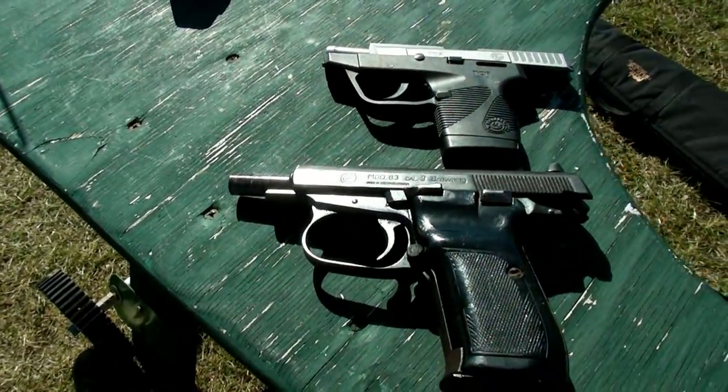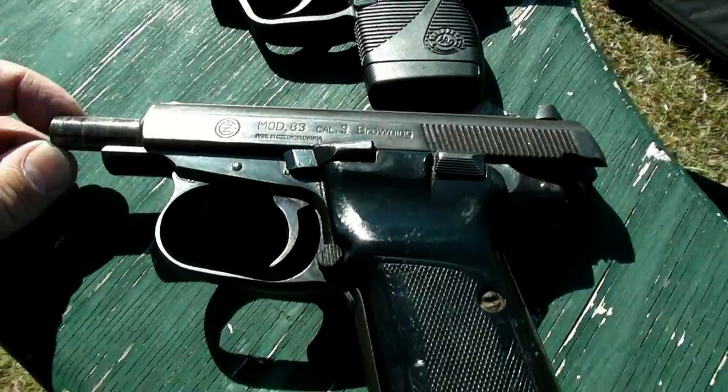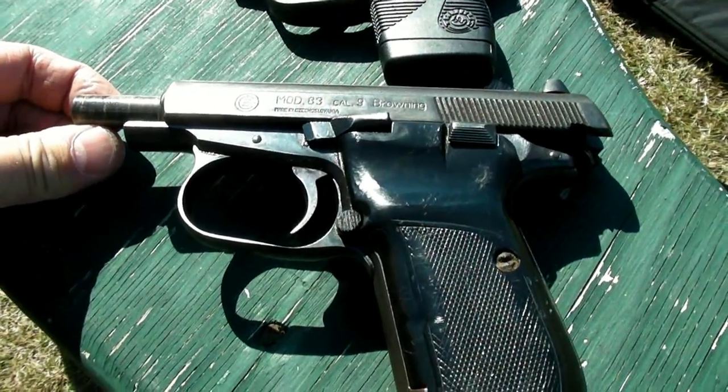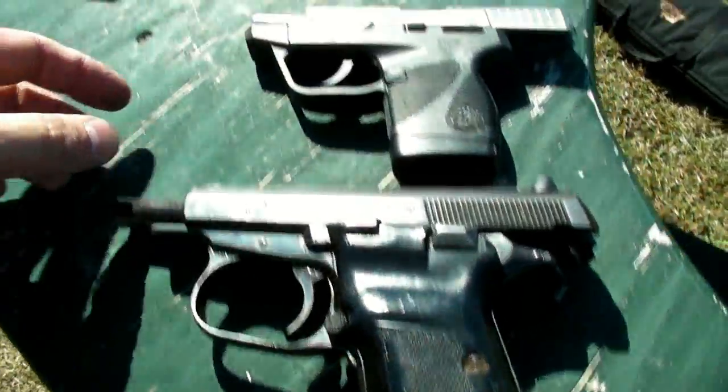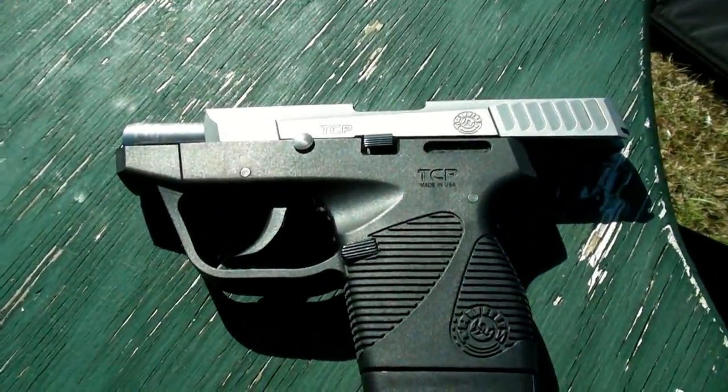I'm going to be testing some more .380 ammunition. This time I've got a CZ83 with about three and three-quarters or four inch barrel, and the TCP which I think they claim has a 2.8 inch barrel.